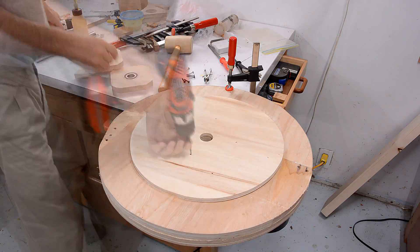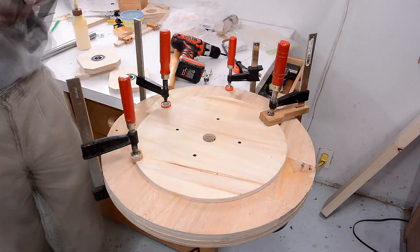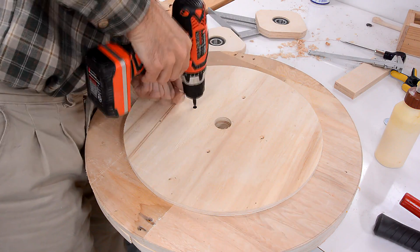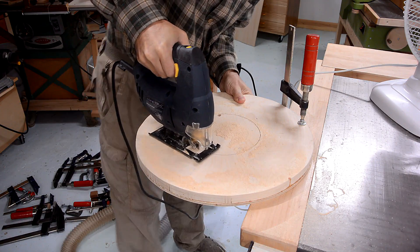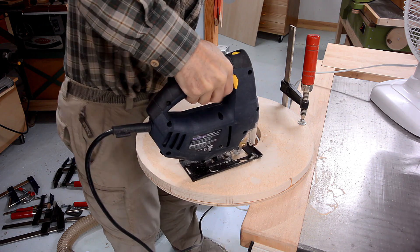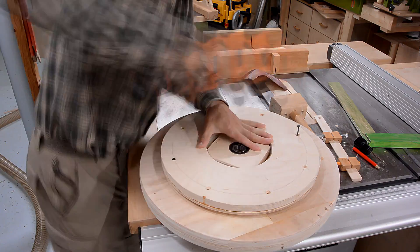I'm adding an extra layer to the drive wheel which will allow me to offset the pulley later. The screws were in there just for clamping. This ring, made out of two layers of plywood, is going to form the pulley for the lower wheel.